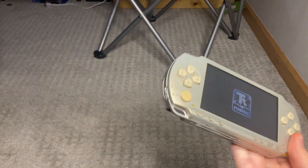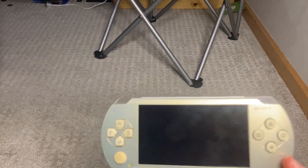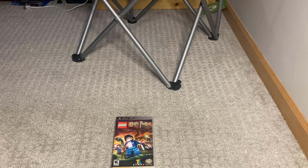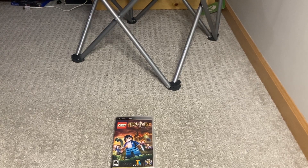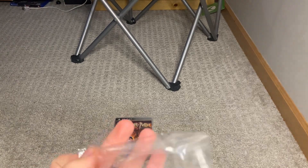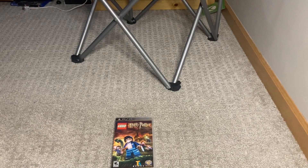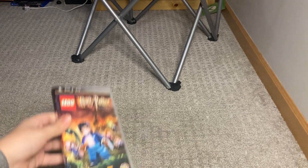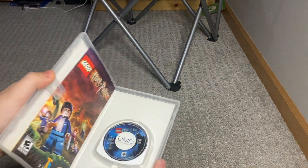It works! Guys, we already opened LEGO Harry Potter but you can see it was sealed, so it's in PSA 10 condition. Definitely — perfect. And there's the game.